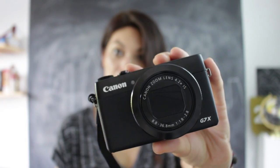Hi there! I'm Mari and today I wanted to review the Canon G7X. I've had this camera for about a month now. I like it a lot — I really like it. Overall, I'm very happy I got it.